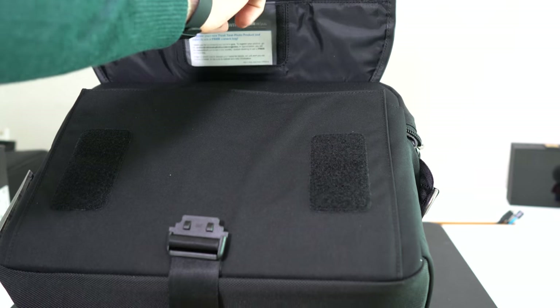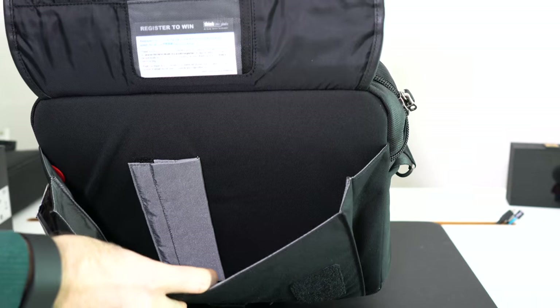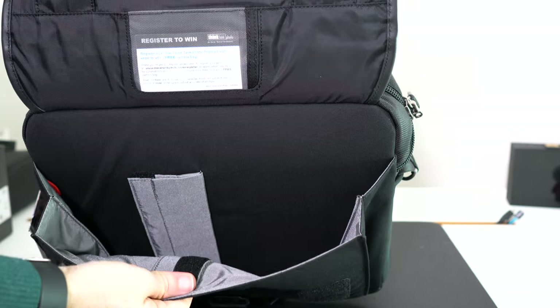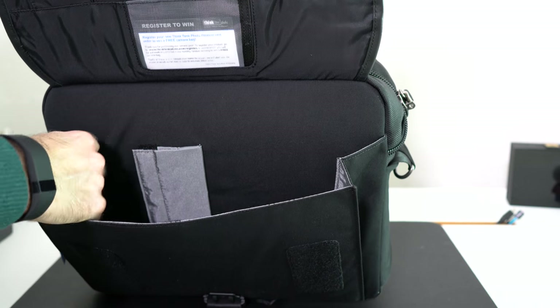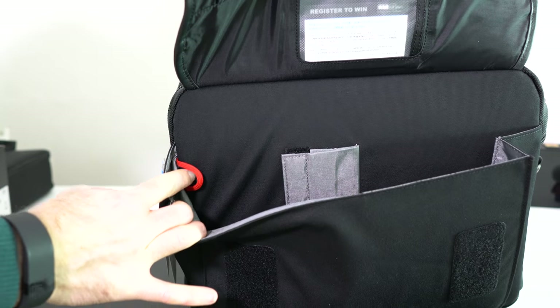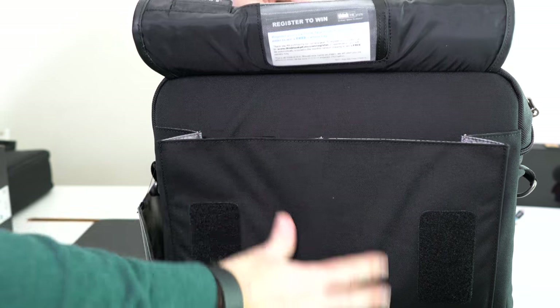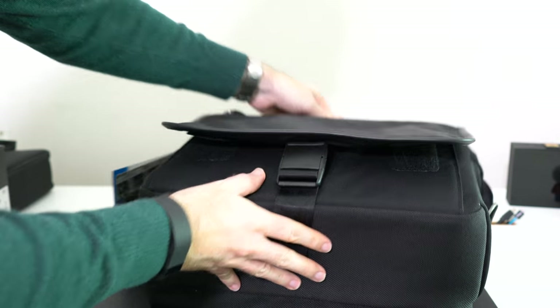We've also got a little space here where we can put our name and address details. Then there's a large front pocket with a divider in the middle, so you can separate accessories. We've also got a little loop on the side so if you want to tether something to the bag — maybe your keys — you can do that as well.